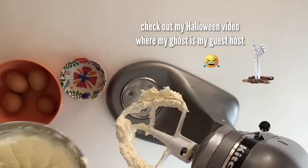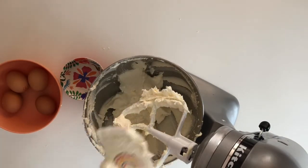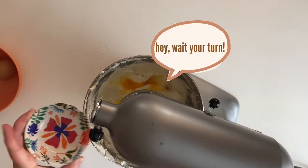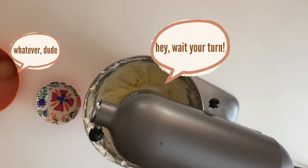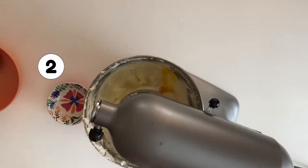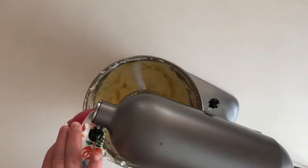Now add your eggs on low speed, one at a time, adding the next egg only after the prior egg is fully incorporated. I have a confession — I love how this tastes with just the butter and sugar and eggs. I have to tell myself, Jen, don't taste it. It'll throw off the balance of the cake batter.